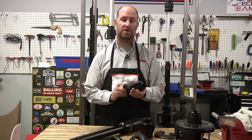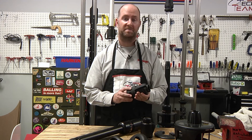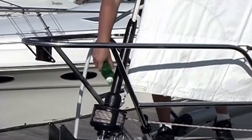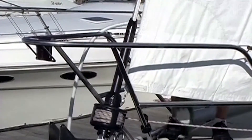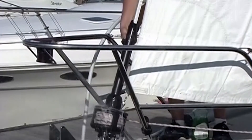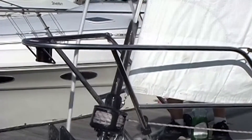Whether you're sailing in fresh water or salt water, yearly maintenance is highly recommended by Harken. You want to concentrate on flushing the bearings with fresh water and a Dawn dishwashing soap, giving it a couple of spins while doing that.